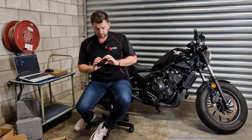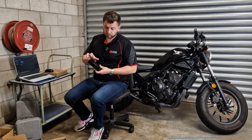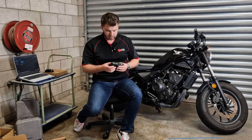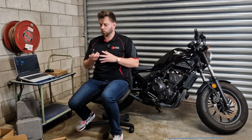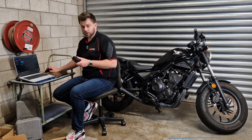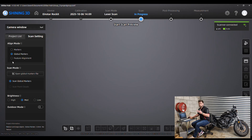The one thing I immediately notice is the Rocket is definitely a bit heavier, and this front section of the housing feels like aluminum, whereas the Iron Star 2 was plastic — it definitely feels more weighty. The interface is slightly different; we've now got the option for feature alignment, but we're going to leave that for after I've removed the markers. Let's do a global marker file first and follow exactly the same process as with the Iron Star 2.